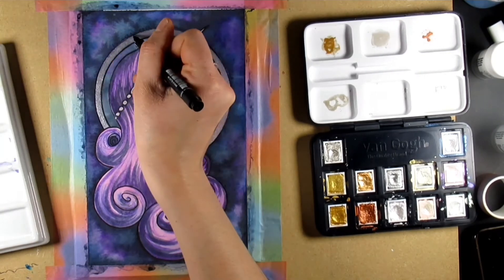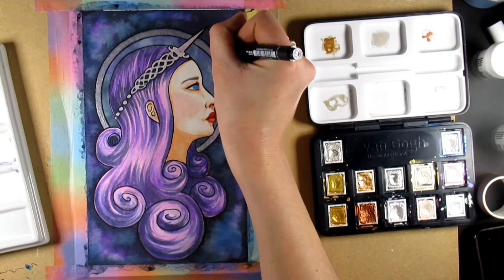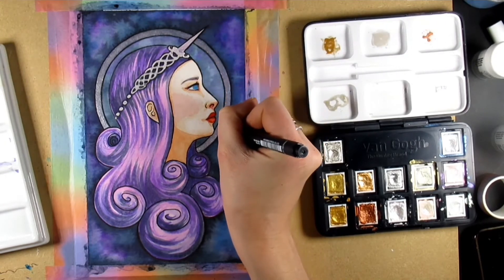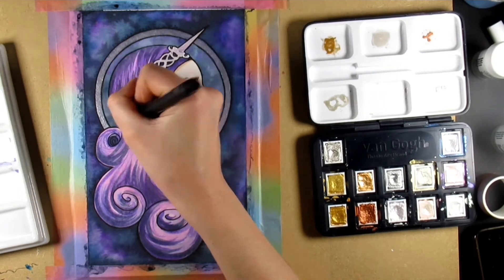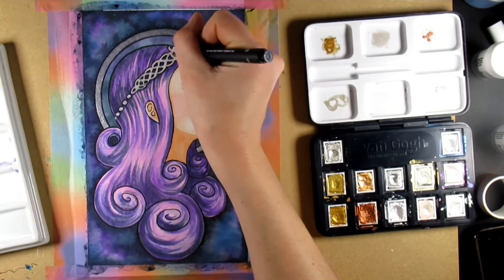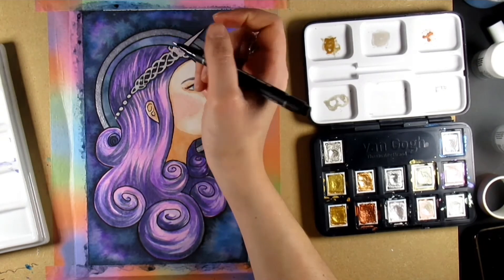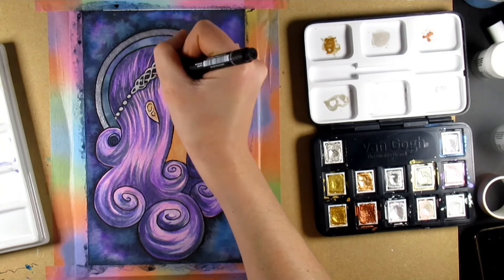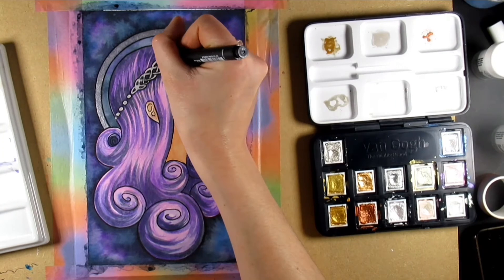Despite already putting the outline down with a liner pen, I decided to go around the majority of it again with a size 8 nib using the Uni pen. I think it just adds that art nouveau quality - that sort of thick lined outline.